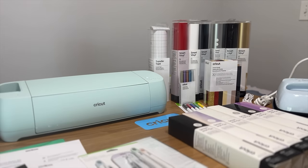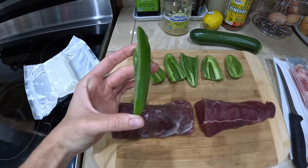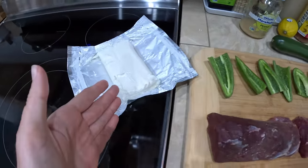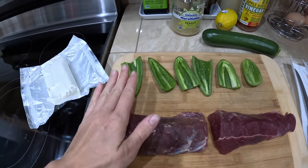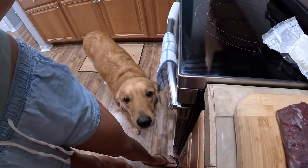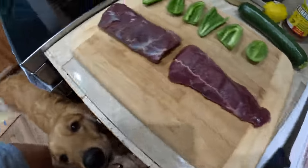Back to the jalapeno deer meat poppers - I have my backstrap, sliced the jalapenos in half long ways and scooped out all of the seeds. I have cream cheese, bacon - we're going to stuff the cream cheese into the popper, cut the deer meat in slices, put the deer meat on top, and wrap it all in bacon.